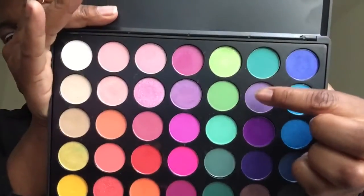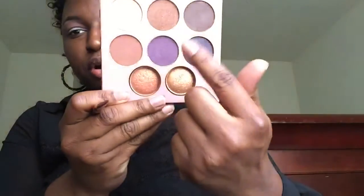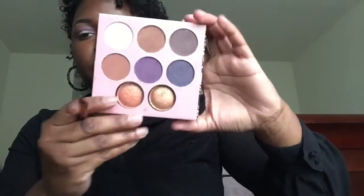Moving on to my lid, I'm going to actually be doing two colors. Those two colors are going to be this light purple, and then I'm also going to be using Deep Eggplant from Coastal Scents. And then I'm going to also be using a little bit of this purple out of the Missy Lynn palette from BH Cosmetics. I'm just using a flat brush and going right onto my lid with that lighter purple.